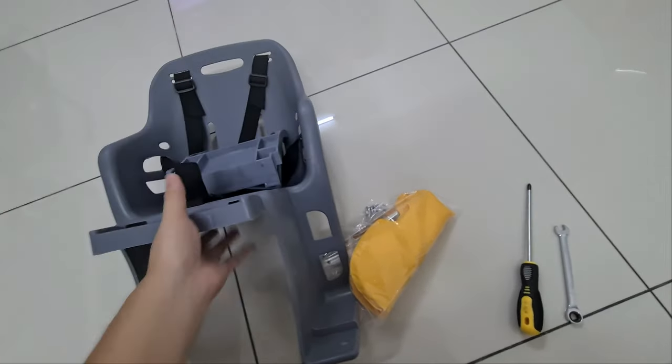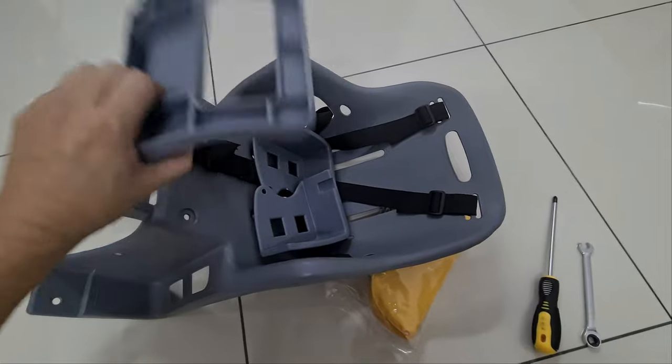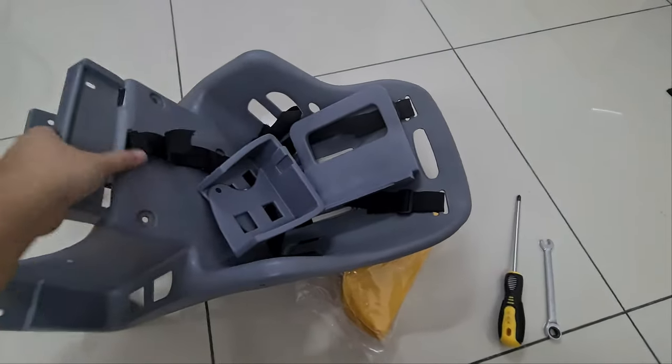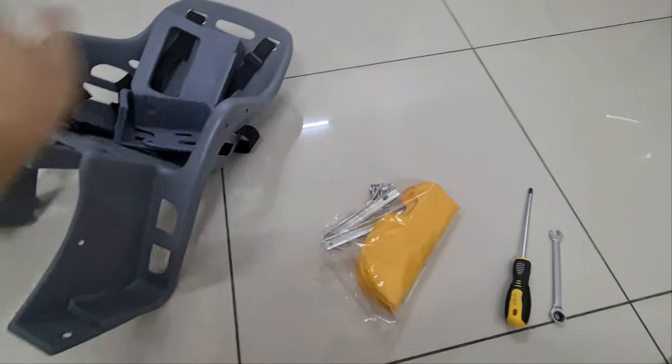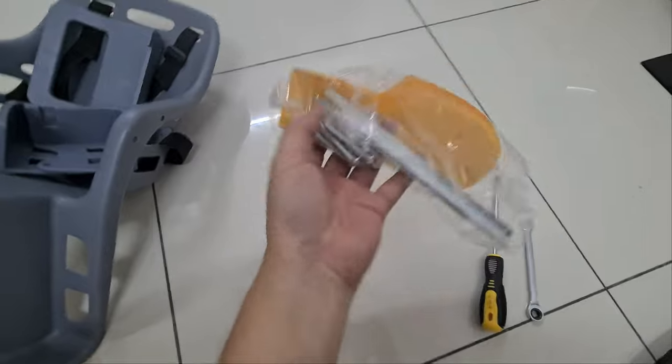So this is what I purchased from Shopee. It comes with four plastic pieces. This is the handle. These two are the foot guard, and then the main unit itself. And then we have the cushion padding and a bunch of hardware.